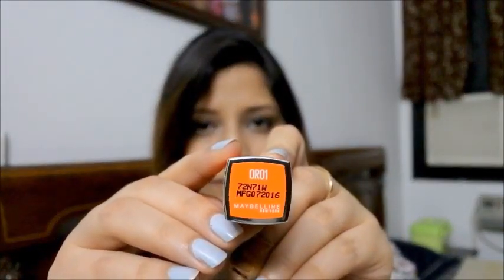These lipsticks don't have names but they have a color label and number. This first one is OR01 — let me show you how it looks. Now let's open the second one as well.